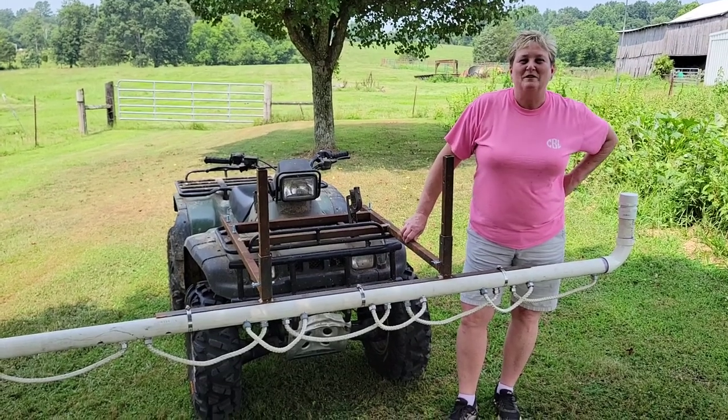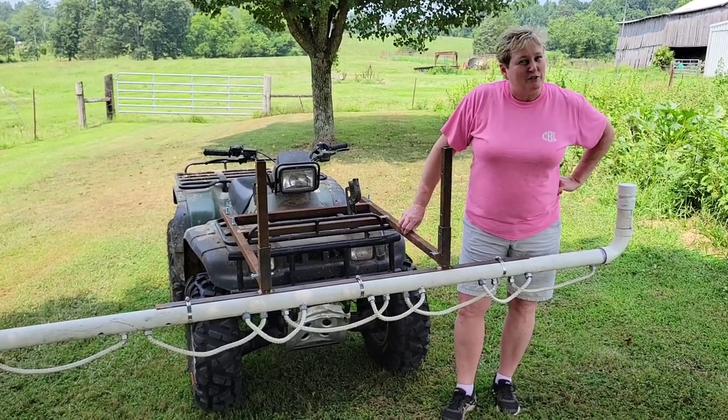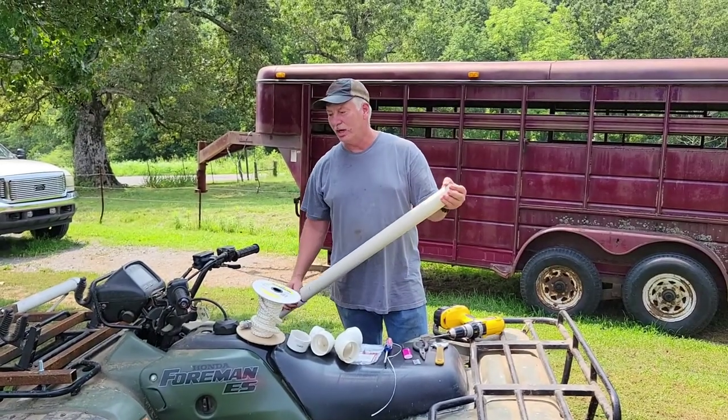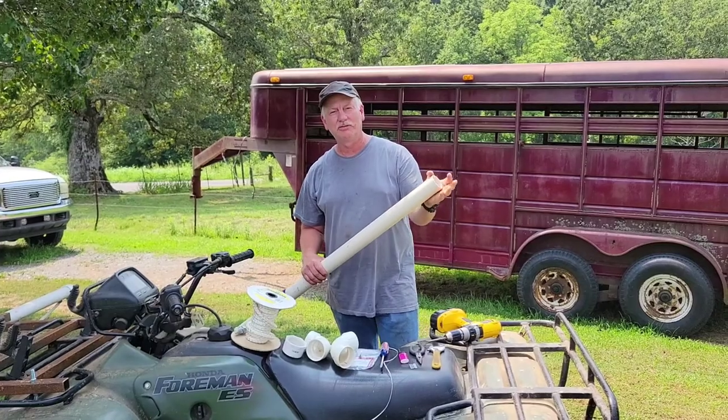Coming at you from Diamond Bee Farm. Today we're doing a DIY weed wiper and Kevin's going to be telling you how to do it. Today we're building a weed wiper for an ATV, so we're going to use a small piece of two-inch PVC.